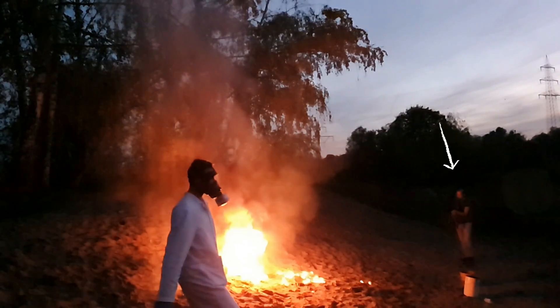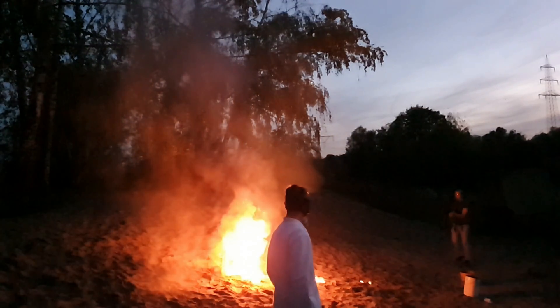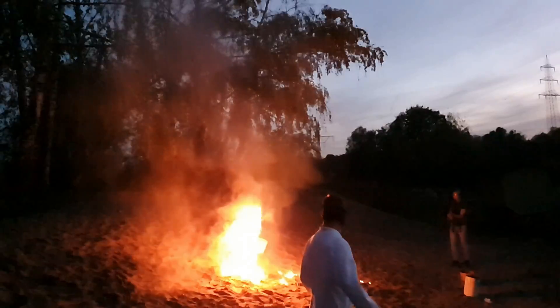I met with Elias from Elias Experiments and with Thysoids Lab to play a bit with a superacid. They both posted a video of our meeting themselves and I recommend you check out both channels after you watched my video.